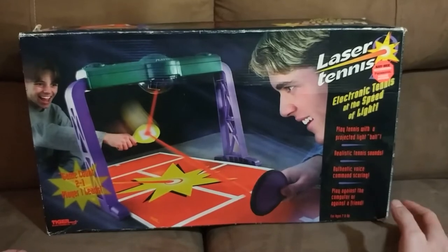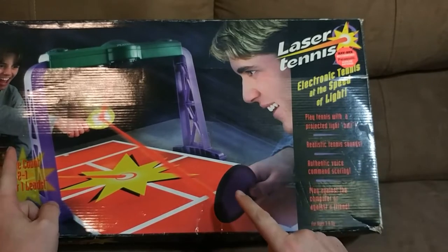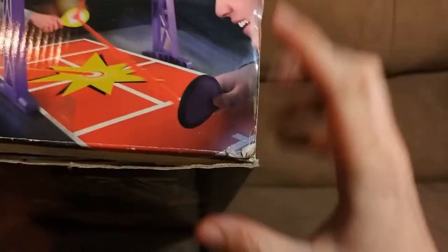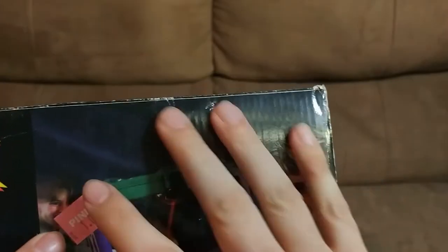This is 1999's Laser Tennis by Tiger Electronics, where you can play two players or you can play against the computer in a single player mode. There's not a whole lot on this box. We can see that when this was sold, it sold for $1, so someone got a screaming deal on this game.